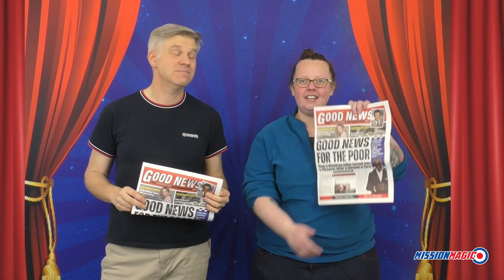If you can fold the newspaper, you can do this trick. All that's needed is a little practice. It comes with 10 good news newspapers and gospel magic scripts. In the booklet, we show you how you can perform this effect with any newspaper as many times as you like. So take your magic to a whole new level with the Torn and Restored Good Newspaper, only from Mission Magic.